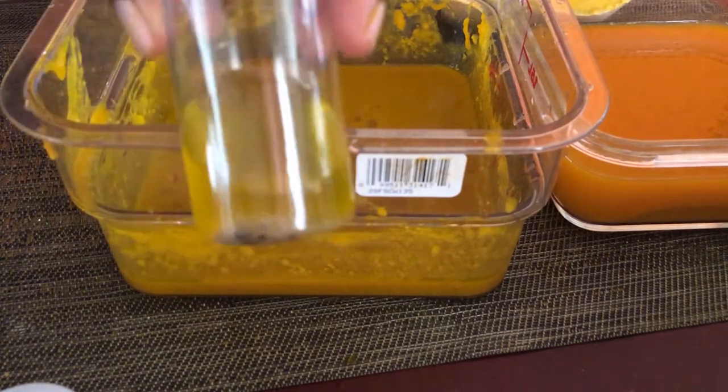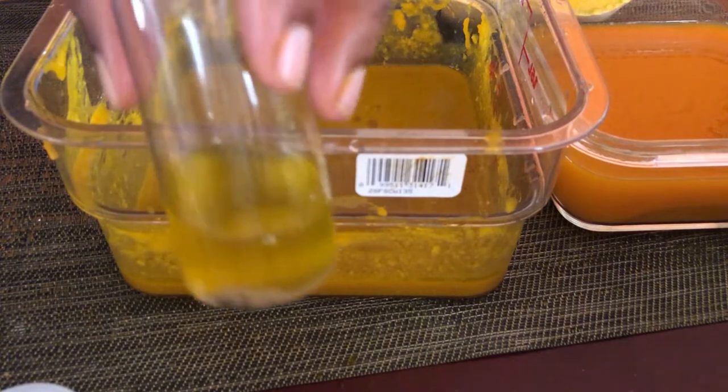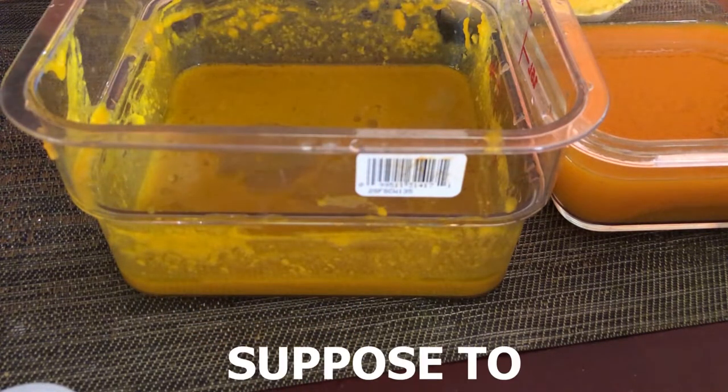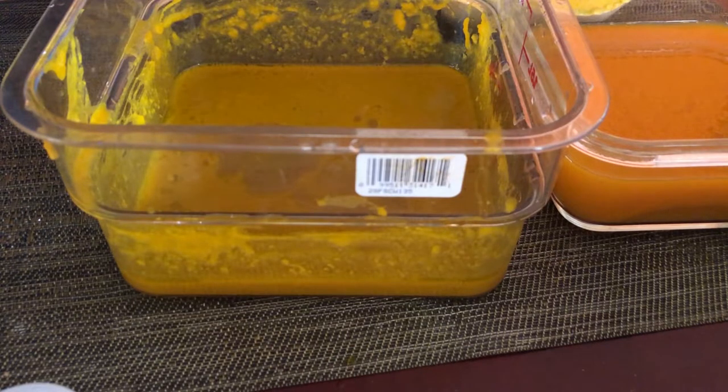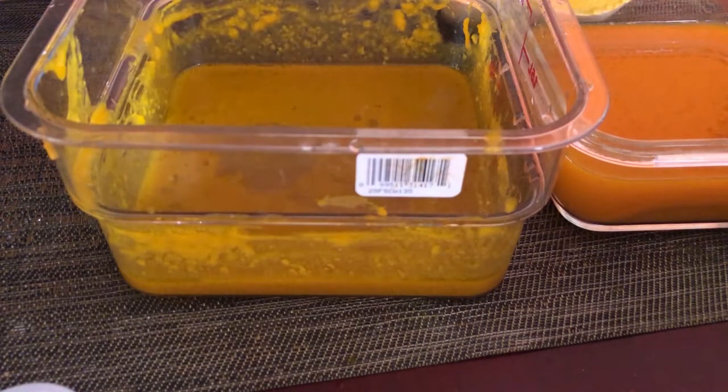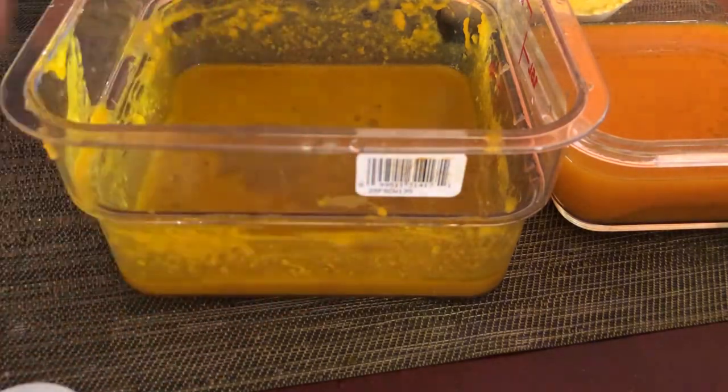So this is the Moringa oil. If you buy Moringa oil and it doesn't look like this, it's not Moringa oil. Moringa oil is supposed to look like pee. So I'm just adding a little bit of this because yes, it's very potent. Next I just add a few drops of tea tree oil that has antiseptic properties that will remove any debris you have on the scalp. It prevents dandruff and so on.